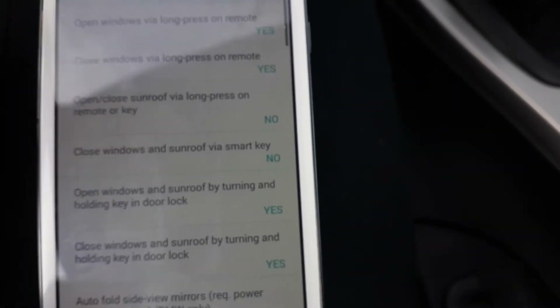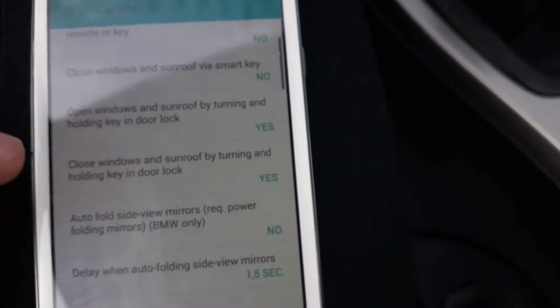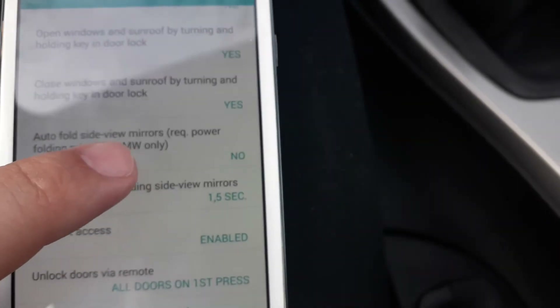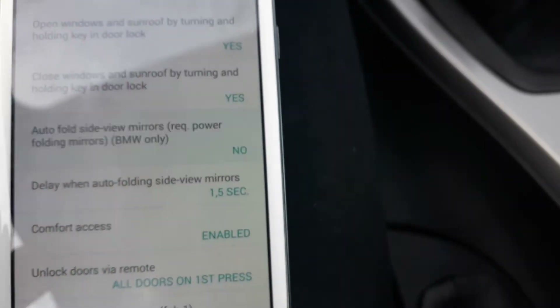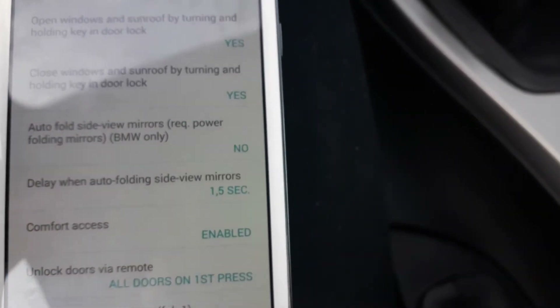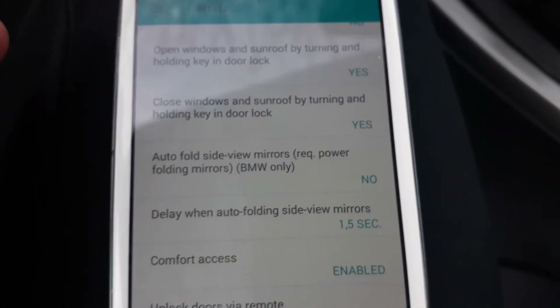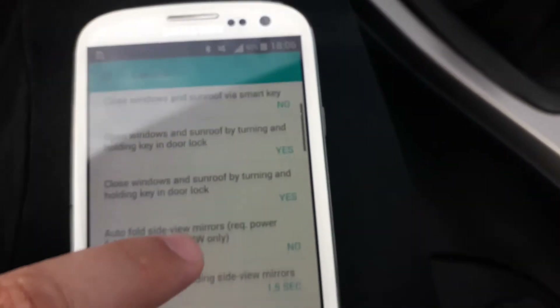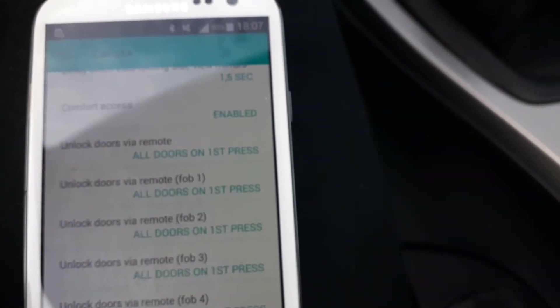Let's see what they have on doors and windows. There's comfort access enabled — of course, only if your car has comfort access. Auto-fold side view mirrors — you can also code that. On my car I don't have electrically powered folding mirrors, so I can't code that. But if you have power folding mirrors, then you can code it. There's also unlock fuel filler door when the driver's door is unlocked, or when all doors are unlocked.